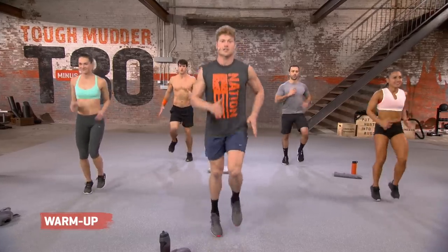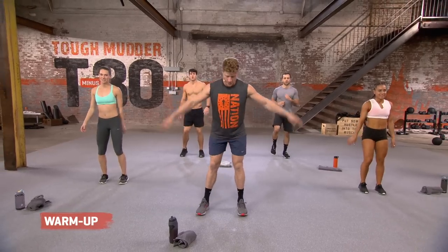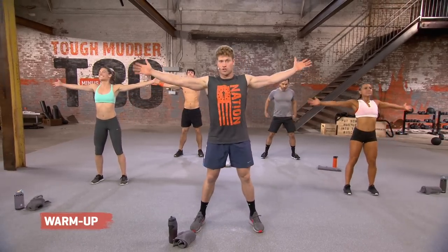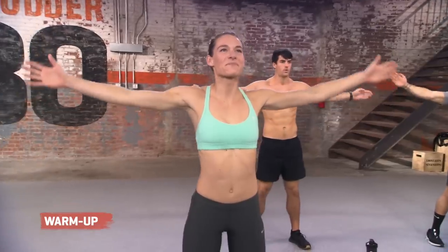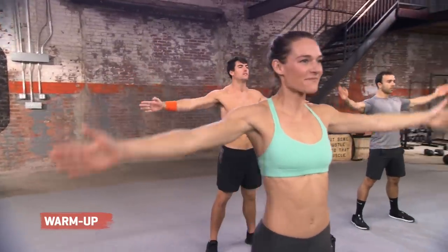Nice, strong arms. Nice, strong legs. Five, four, three, two, and one. Let it break. Reach out nice and long through those arms. Little circles. Bring it back. There we go, Kelsey. Nice, tight form, guys. A little bit of energy in those fingertips.